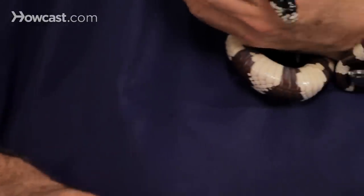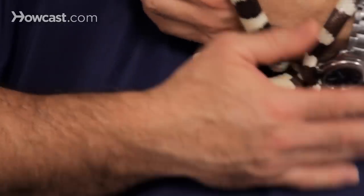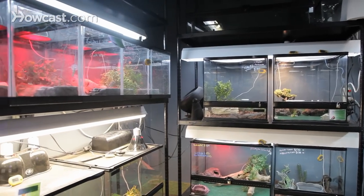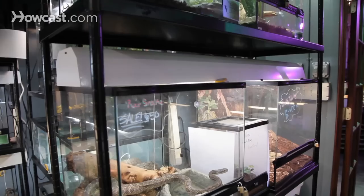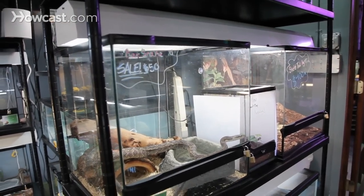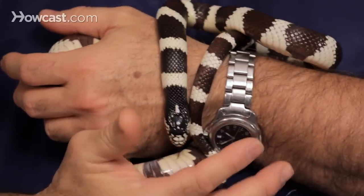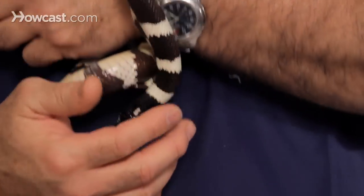You can use heat tape underneath to keep a consistent heat. You can also use heat lamps or ceramic lamps that go on top of the terrariums. It is very important with those that you have a spacer or a screen so that the snakes cannot make contact or get close to them, because unfortunately these guys will burn themselves. So it's very important that they have the proper heat gradient and that you take care that they don't hurt themselves.